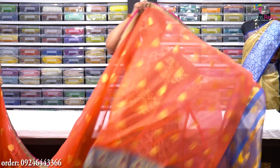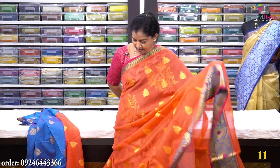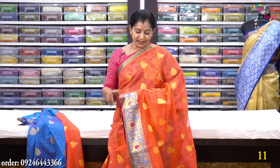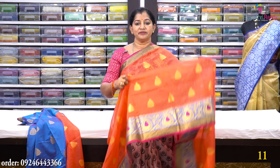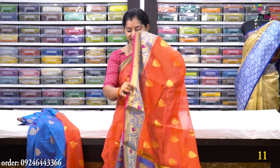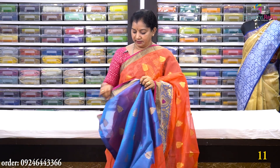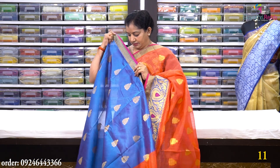The next saree is a dark peach and brick mix with a white tree print. Put the orange tree design in the middle — 1.5-inch wide and the line is 6 inches. There is also a flower design. Blouse is included and costs Rs. 1480.